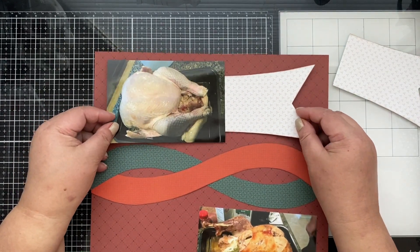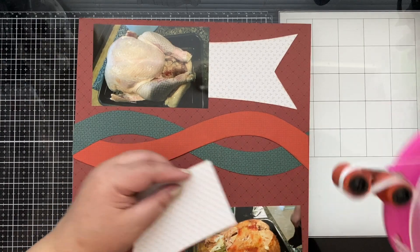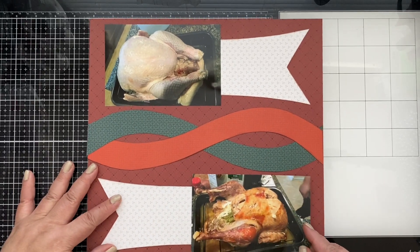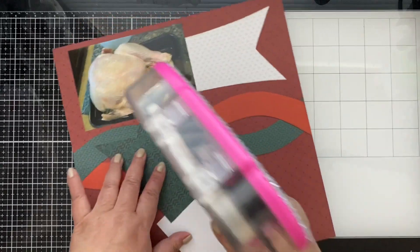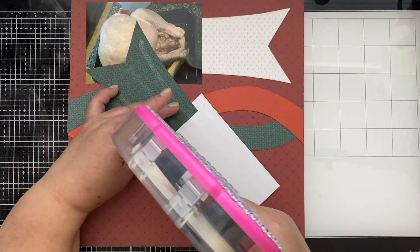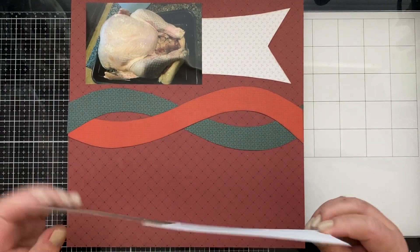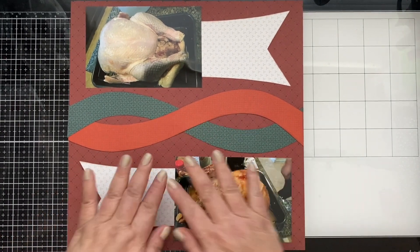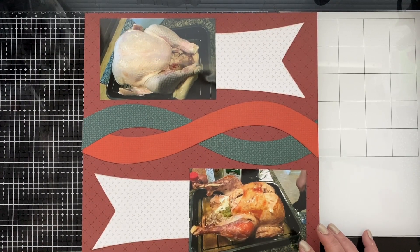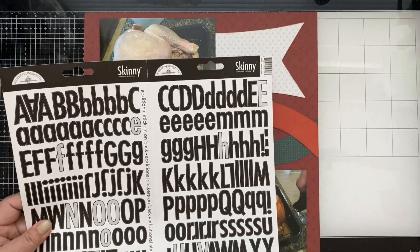Let me center it as best I can over here. And then let's do the same thing here for the roasted turkey. I hope this picture and this banner don't go anywhere with as much adhesive I put on! Let me bring my letters — we have our skinny Doodlebug letters here that I'd like to use for this layout. Let's start with 'before.'